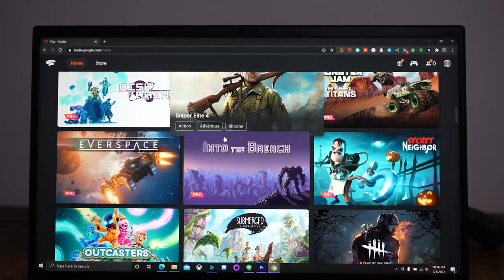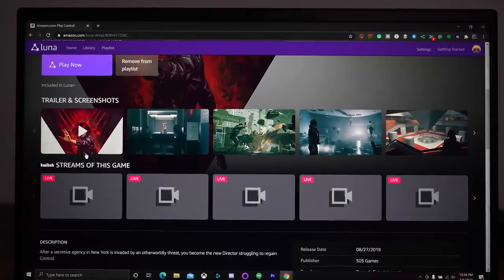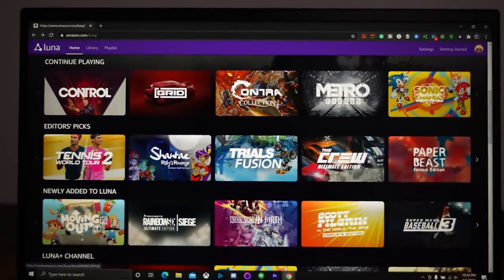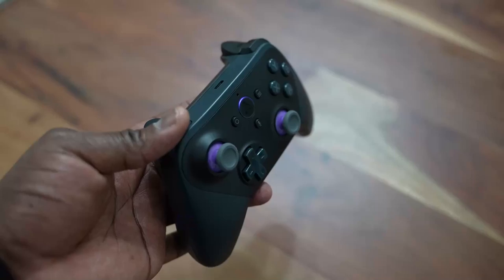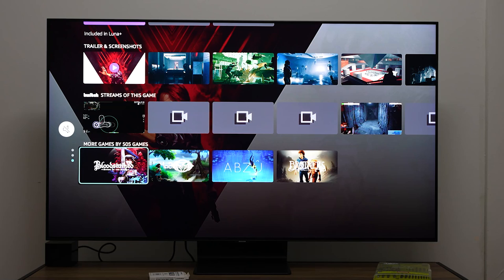Luna is something new from Amazon. It came out about two months ago in November/December of 2020, and as a game streaming service, it gives you access on your TV via an Amazon FireCube or FireStick, as well as through your computer or laptop using the Luna web service.